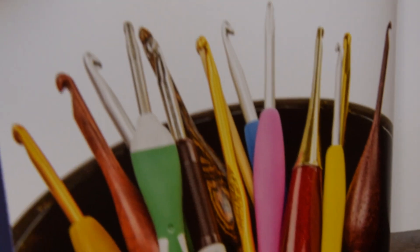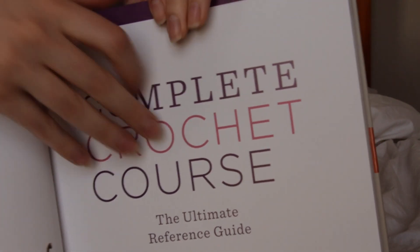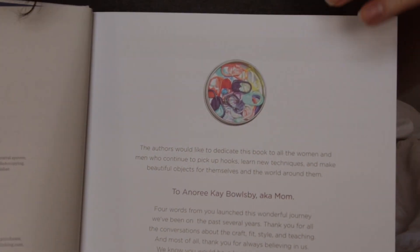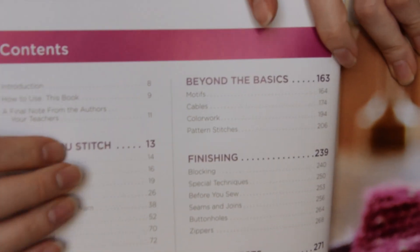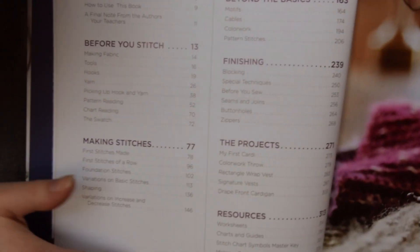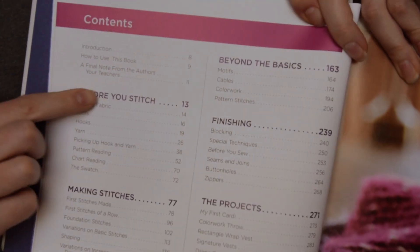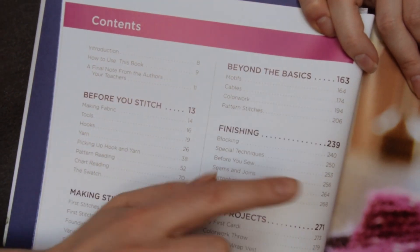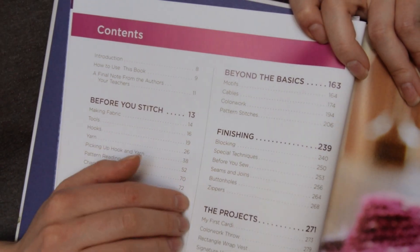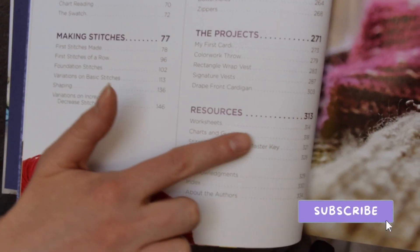Look at all of the different crochet hooks — that's a fun picture. This is the table of contents. There are so many things you can learn from this book: before you stitch, making stitches, beyond the basics, finishing the projects — that's the fun part — and additional resources.